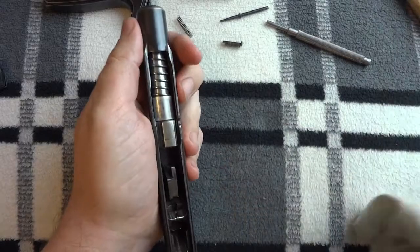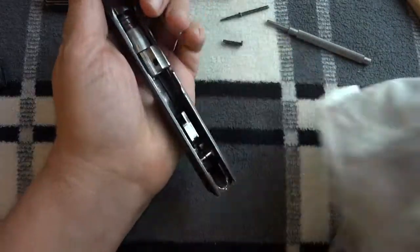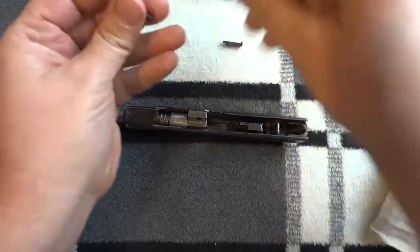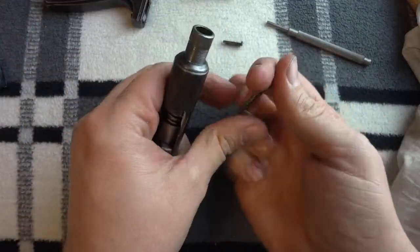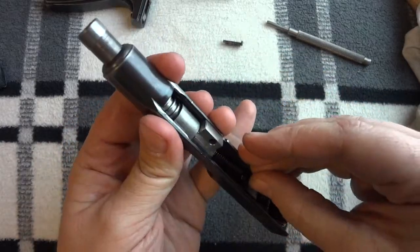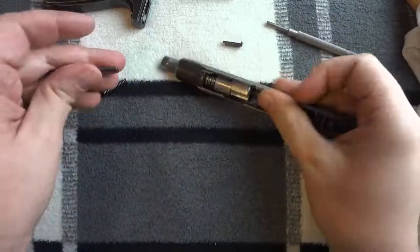It's in. Push the barrel forward, out to the side. There you go. Firing pin, firing pin spring. And I screwed it up. You can do it this way, but I don't normally. It's just easier to do it from the front of the barrel.